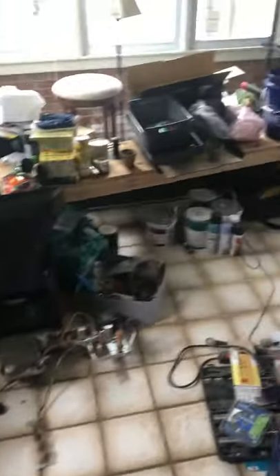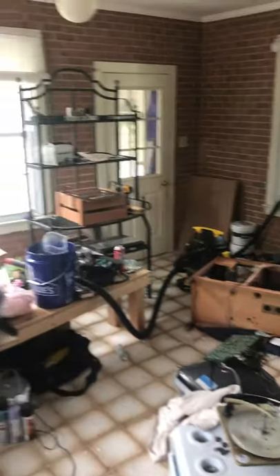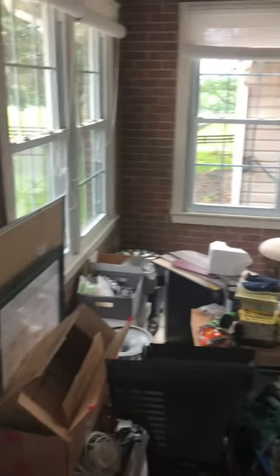Well, here we are right in the middle of this nutty project. This room is totally trash right now.